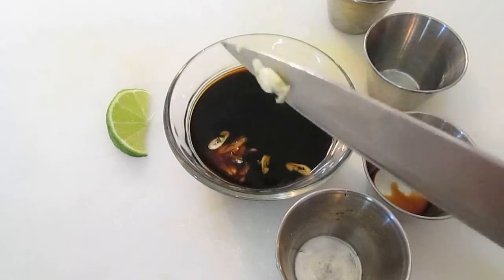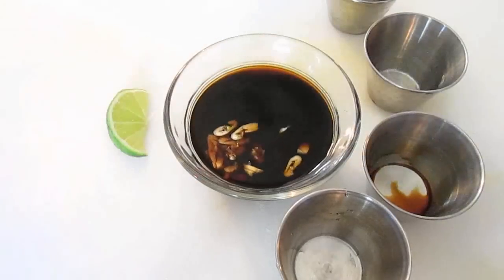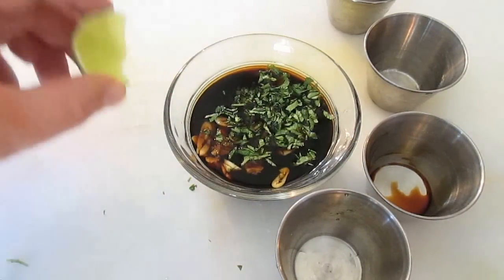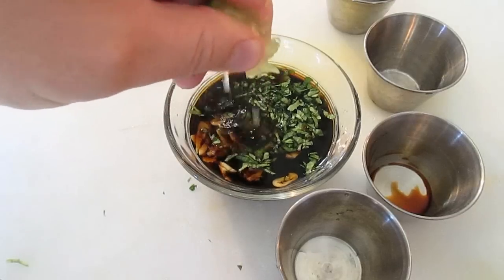Now some chopped garlic, some fresh chopped cilantro, and a squeeze of this here lime.